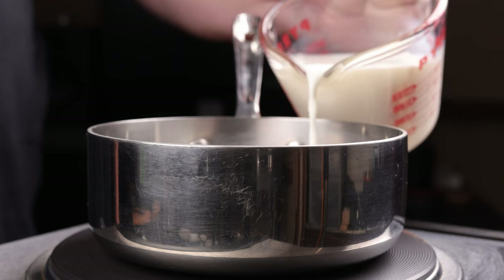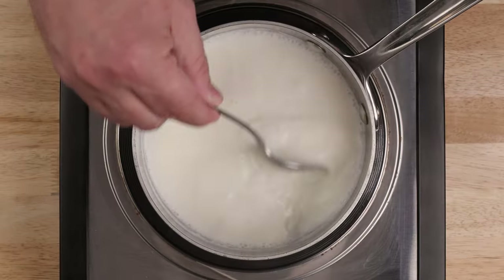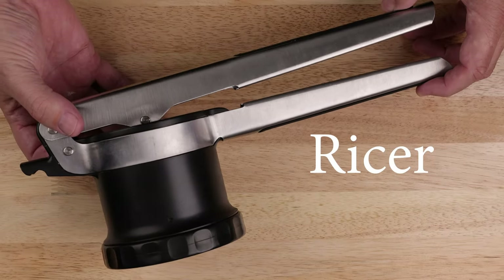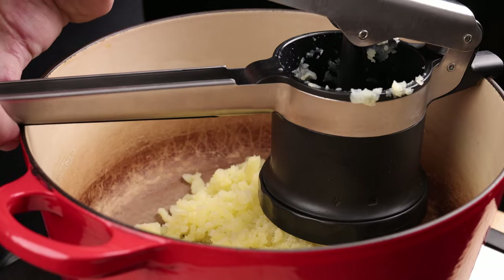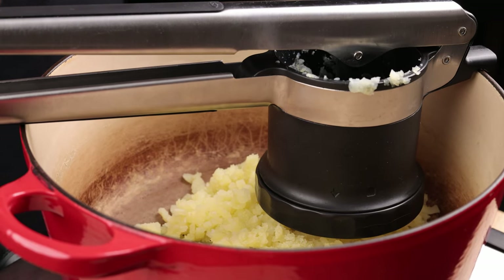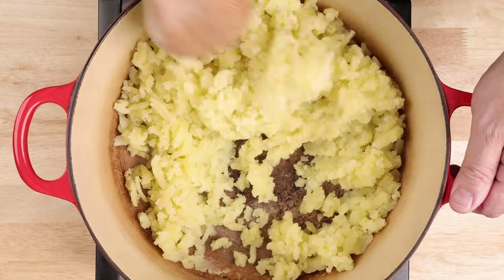Pour one cup of whole milk into a small saucepan, bring just to a simmer, and set aside. I'm using a ricer — I'll include a link below, it's a very handy tool for this. Bash your cooked potatoes through the ricer back into your Dutch oven set over low heat. Stir with a wooden spoon to dry the potatoes out, about two or three minutes.